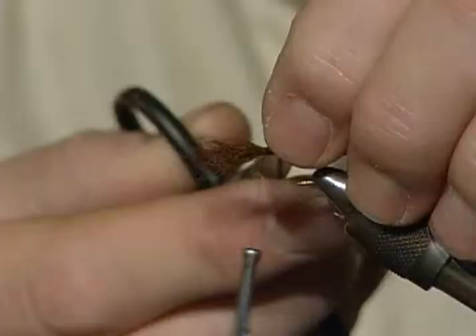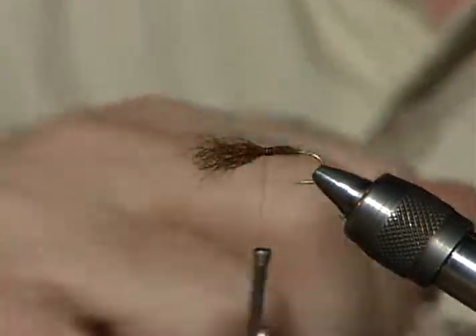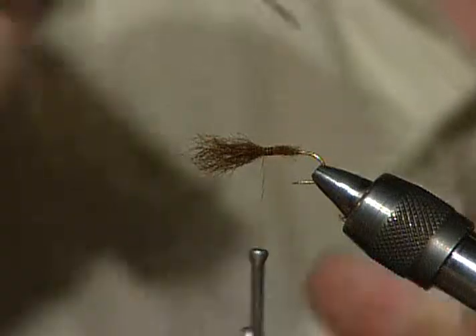I want the wing about the length of the shank of the hook, so I'll lay it up there and get a measurement, then cinch it down and go forward just slightly to make sure it's all bound. I'll trim this off at an angle. With the body material I'm putting on, it's not going to be a real thin body. I'm also going to coat those butts with this rubber-based glue.